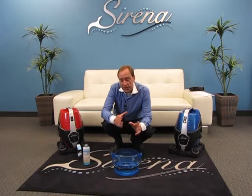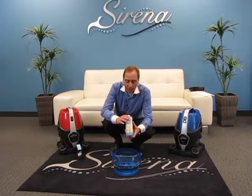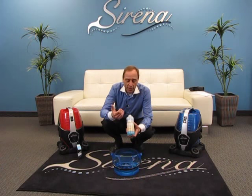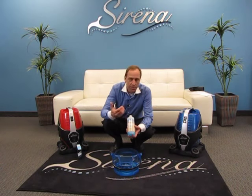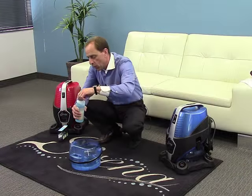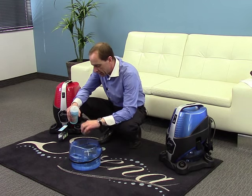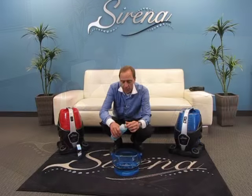In this short video we're going to show you about the deodorizer and fragrance accessories available for the Serena system. We're going to start off with our ocean breeze deodorizer — this is fantastic for removing odors from the air such as cooking, pets, or tobacco odors. All you have to do is simply take one capful of the ocean breeze, pour it into the water, and that's it — you're ready to go.